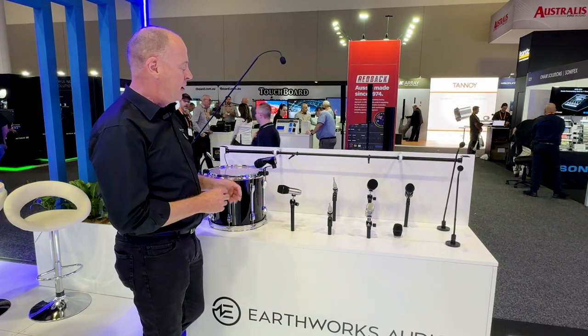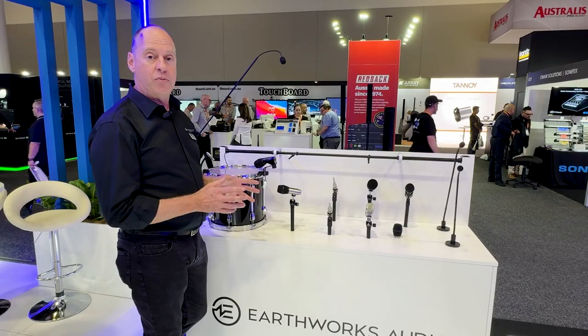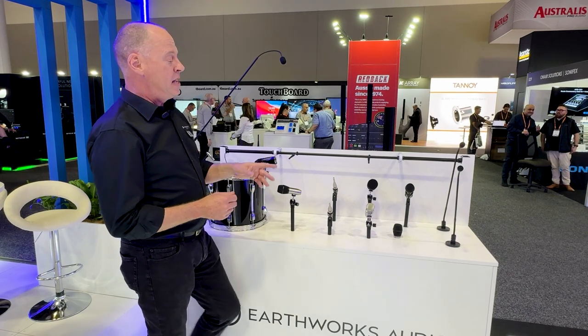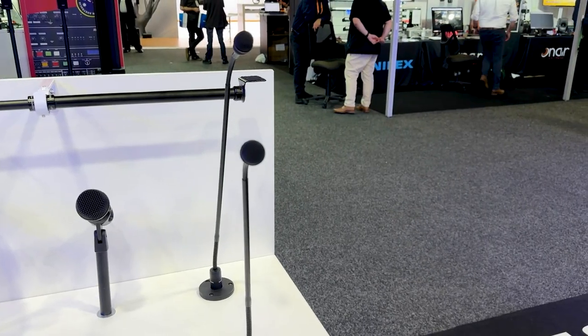People are raving about this all over the world. So if you get a chance, grab yourself one and try one out — it's really amazing. They've also got some new lectern microphones, some new podium mics — a great range of microphones.